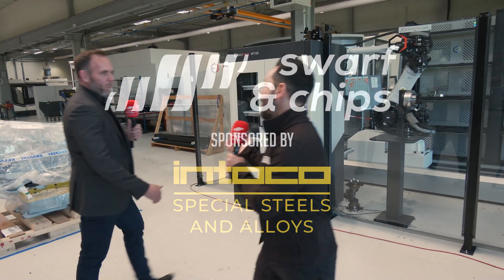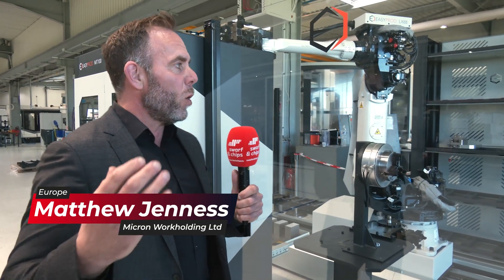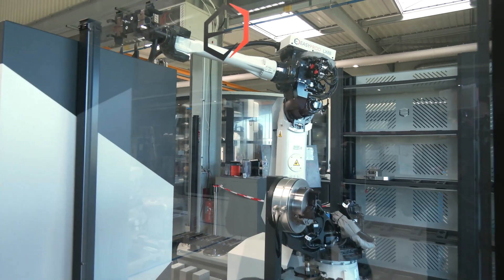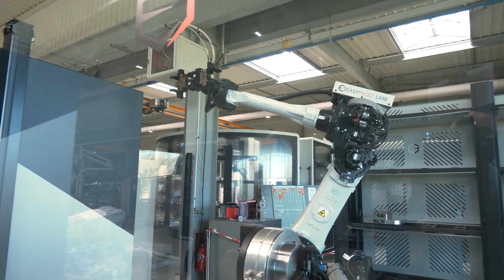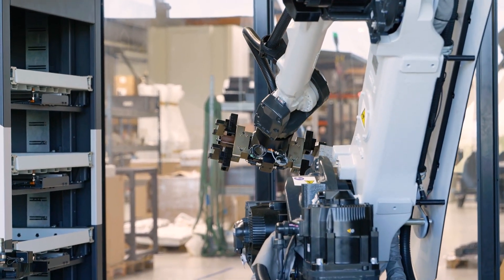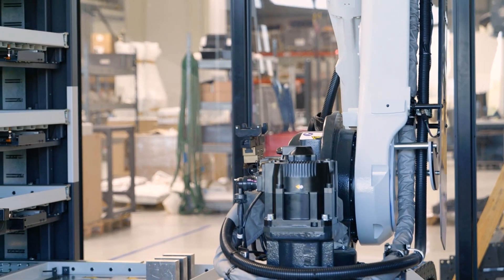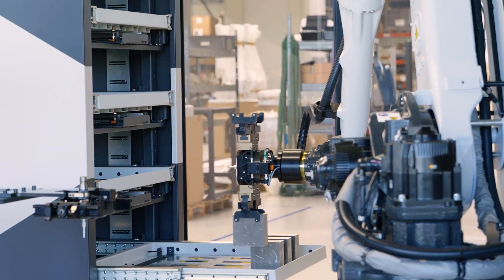So Matt, why are we here today at Engineering Data in France? Well, I'm here to show you and the UK viewers about Engineering Data's amazing automotive products. Over here we've got this amazing six-axis robot cell called the EasyProd LX88. It can run CNC lathes, it can run CNC mills — you can have up to six machines on it. It's amazing.